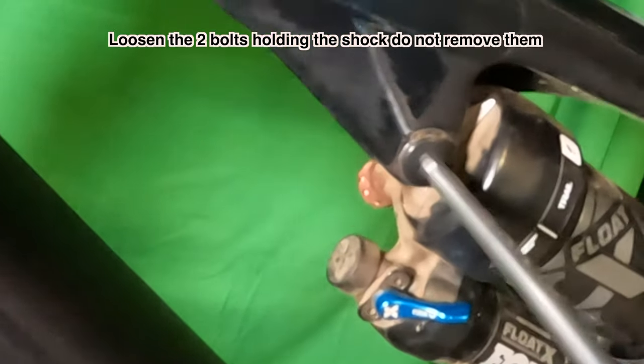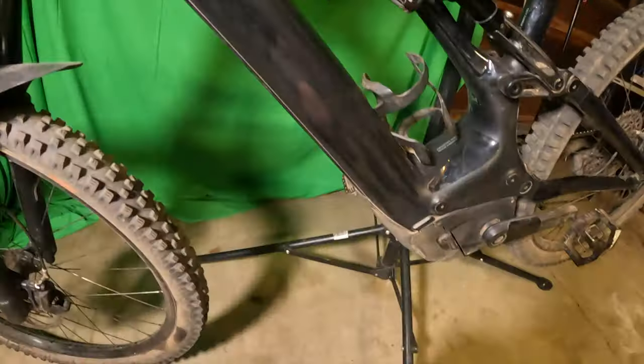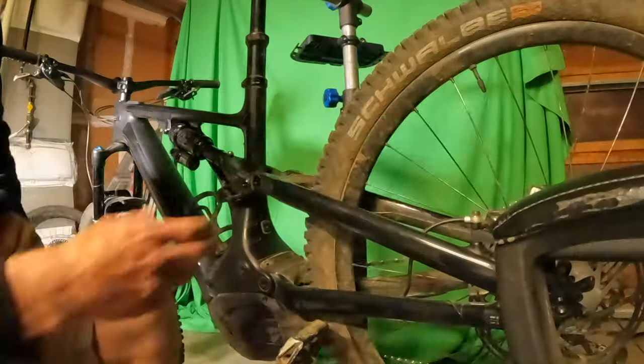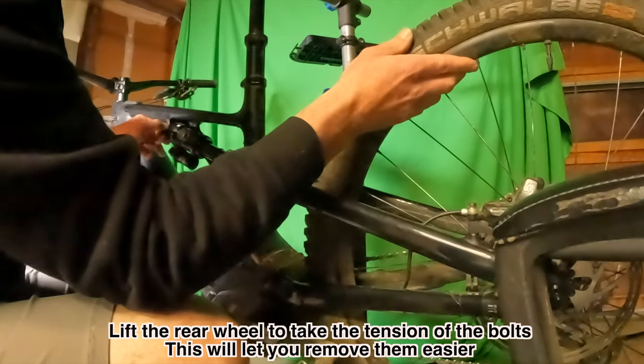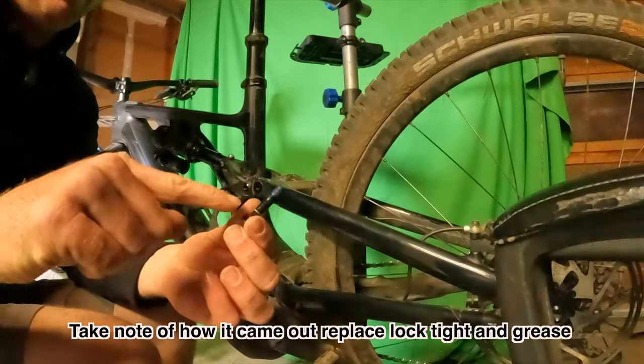First bolt you're going to want to loosen is up here — this is a five millimeter. Put your hand on the wheel and this bolt and lift up on the wheel because the shock is going to fall down. Here is the front bolt, it's a five millimeter.